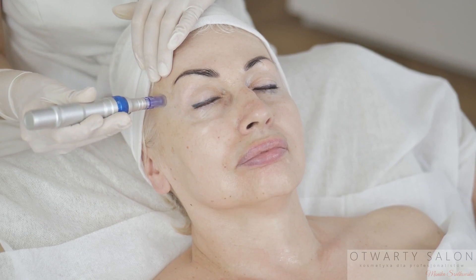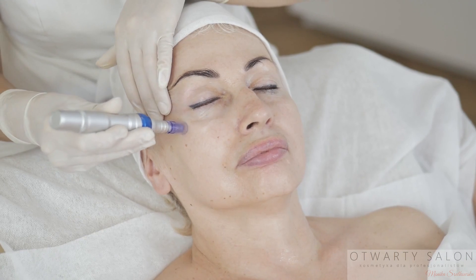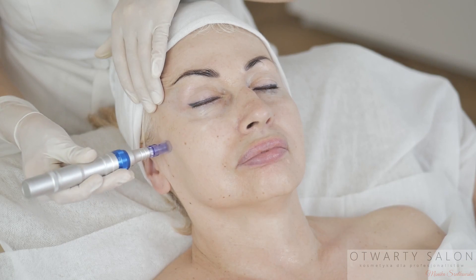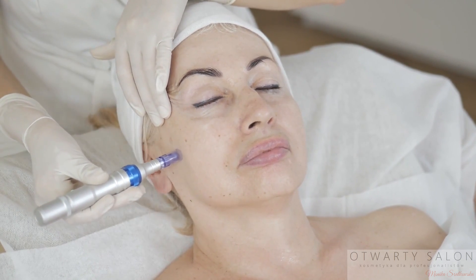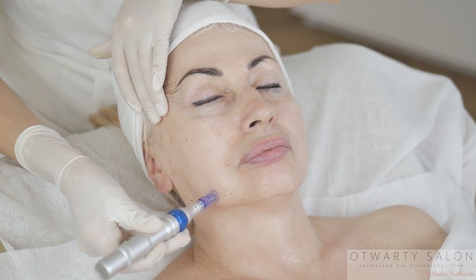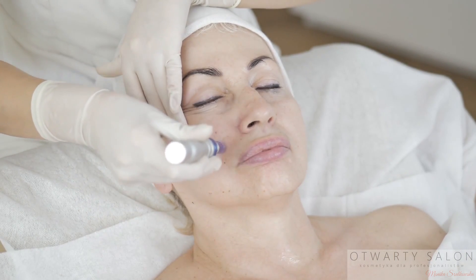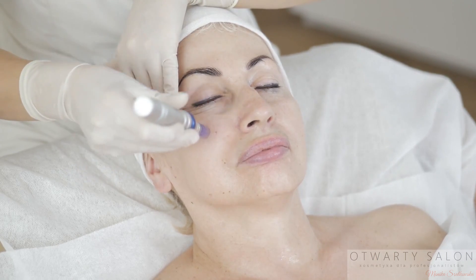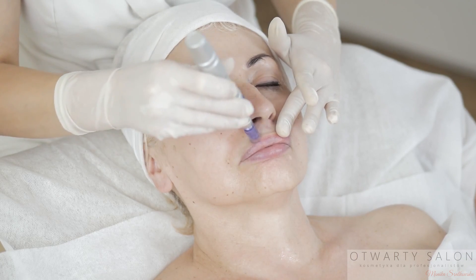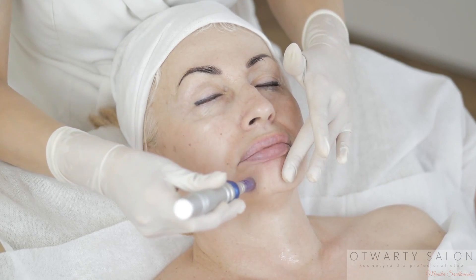Następnie przejeżdżam po skórze penem kolejne razy. Mikronakłuwanie powoduje w skórze mikrourazy, przez co stymuluje skórę do odnowy. Dochodzi do syntezy nowych tkanek i rewitalizacji skóry. Zostają uwolnione cytokiny i czynniki wzrostu, które pobudzają do pracy komórki skóry właściwej. W wyniku tego procesu następuje wzmożona produkcja kolagenu, elastyny i glikozaminoglikanów, w tym kwasu hialuronowego. Zwiększa się wytrzymałość i elastyczność tkanek. Poprawia się owal twarzy. Skóra jest pełna blasku.